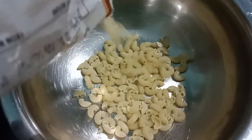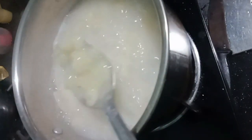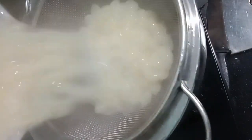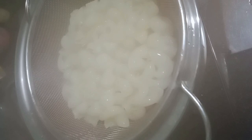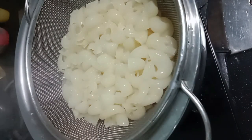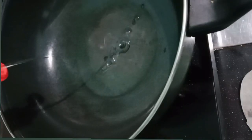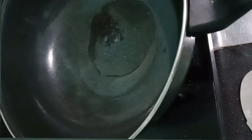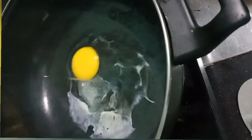Now let's get started. We will cook in a pan. You can add a pan and add the oil. This is very easy.